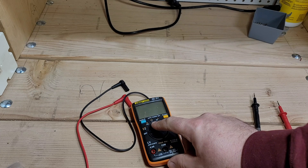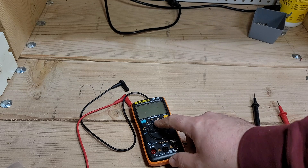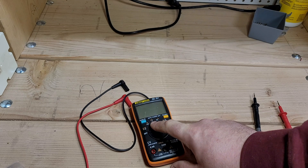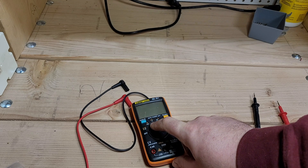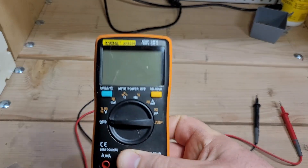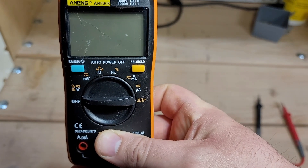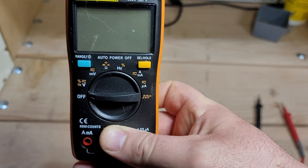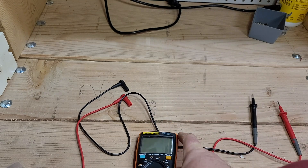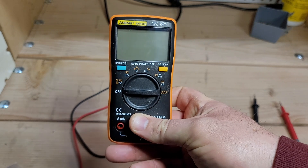It measures voltage, resistance, current — both AC and DC. We do have duty cycle on here, as well as a frequency counter up to 10 megahertz, as well as diodes and capacitance. One thing you don't see very often in a multimeter is it has a square wave output — that's kind of an interesting little feature. For $40, let's see what it can do.